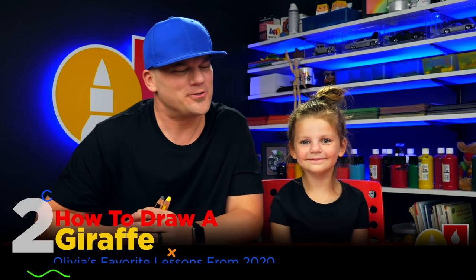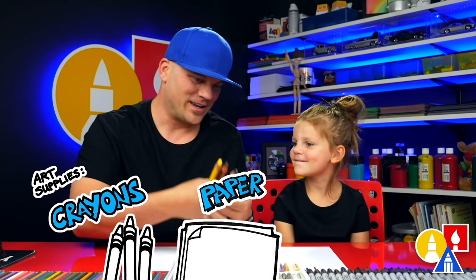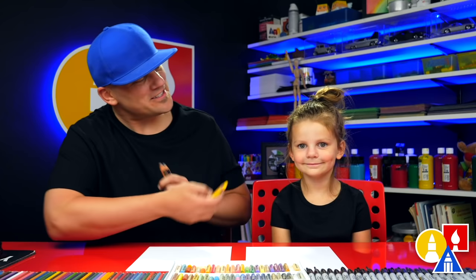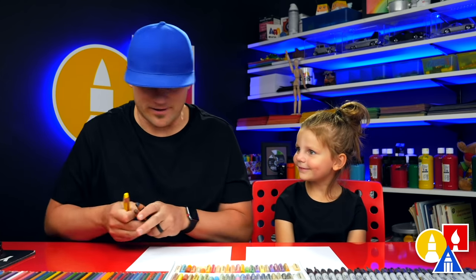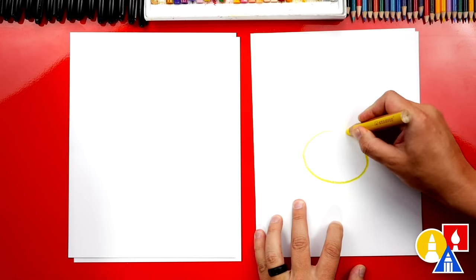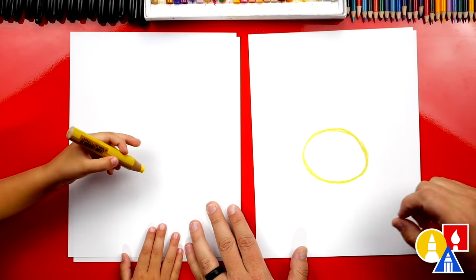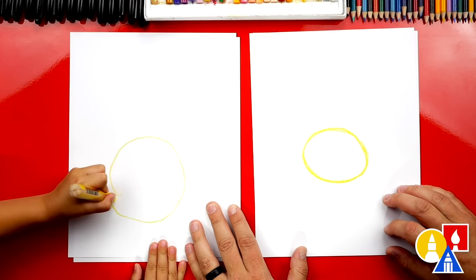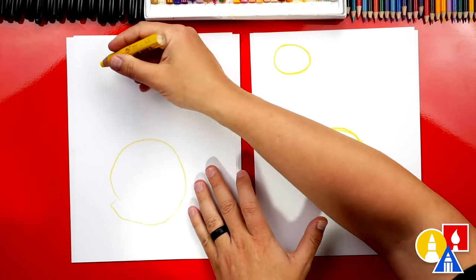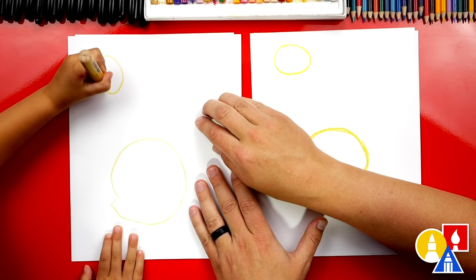Hey our friends, today we're going to draw a cute giraffe. For this lesson you need some crayons — yellow, brown, and black — and also some paper. You ready to start? First thing we're going to use is our yellow crayon. We're going to draw our giraffe's body — an oval shape in the middle of our paper. Then we're going to draw the head way up here at the top with a smaller oval, so that we have room for a big, long neck.